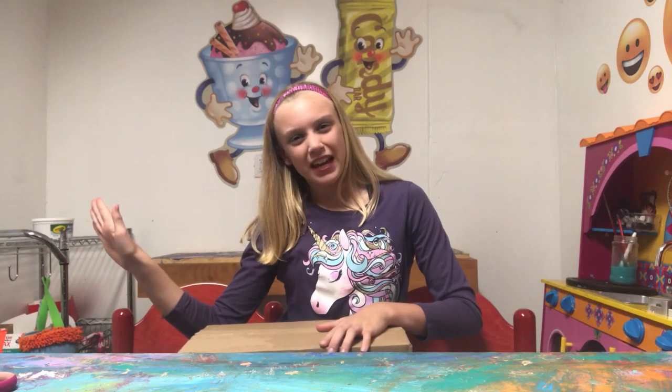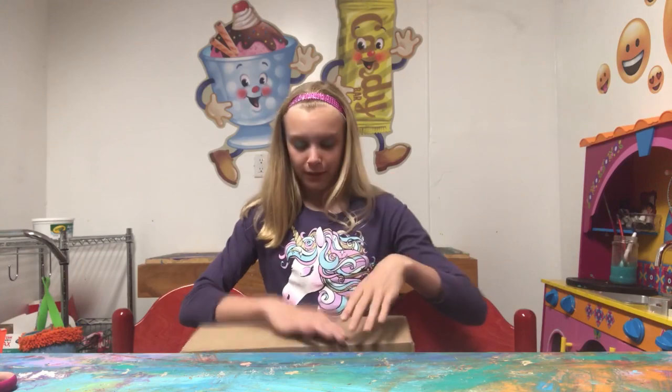Flip Out Toys TV. Hey Flip Out fans and welcome to Flip Out Toys TV. Today I am so excited because I got a package from Foodie Surprise, and I am so excited to open up this package. Let's open it.